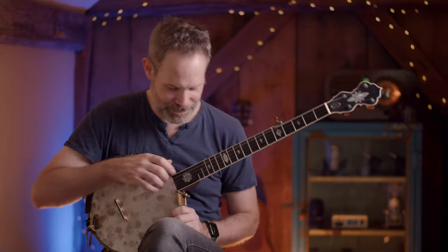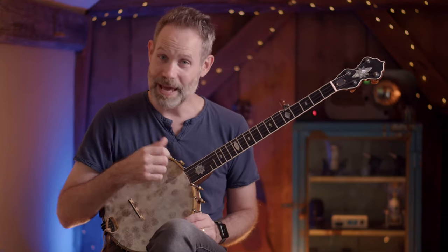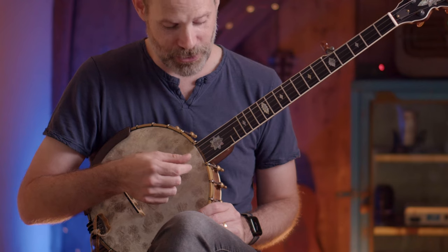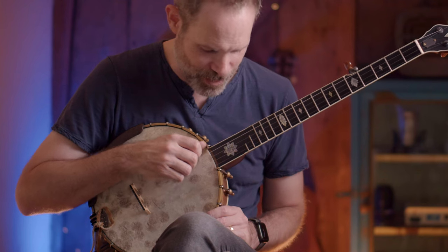So we are in the key of G, G standard tuning. We don't have to touch the banjo right now with our fretting hand. Let's just use our striking hand. What I'm going to do is a diddy on the 4th and 5th strings, followed by a drop thumb on strings 1 and 2. And we put that together nice and slow.